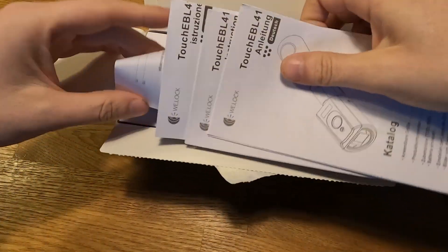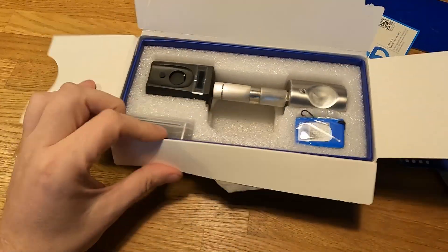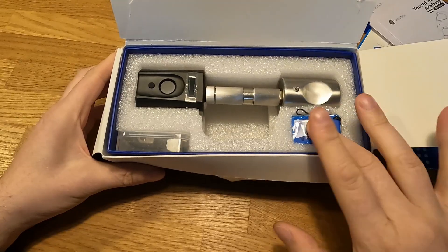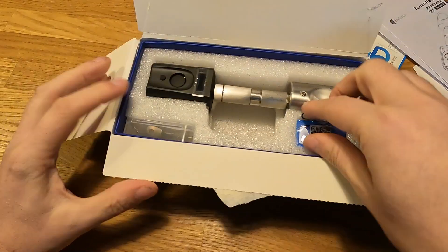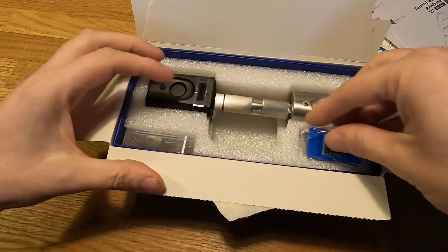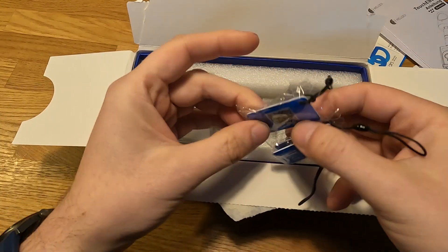Inside the box you can see the lock itself, the tags that can be used to open or close the door, and also a box with all the screws, nuts, bolts, and tools you will need to install the lock. The tags that are included are really nice — they are like a small puffy pillow. They feel really solid and I think they will sustain heavy use.